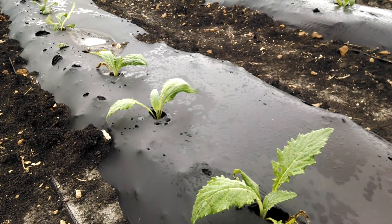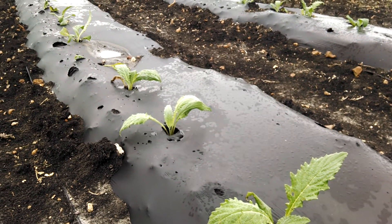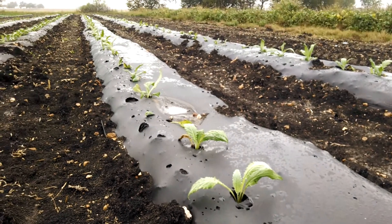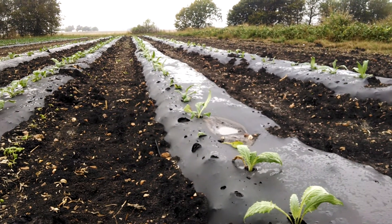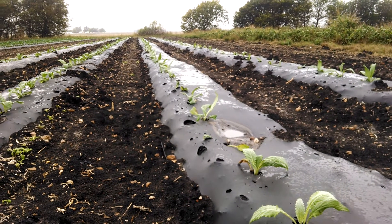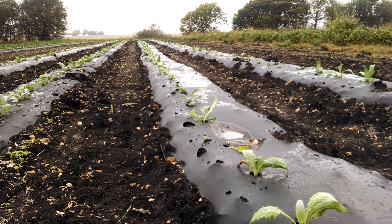The crops are eventually going to go dormant once we start getting some cold weather. What we're trying to do is get the crops to grow as much as possible now so they set on a good root mass, get through the winter, and then wake up and start growing pretty rapidly in February and March.